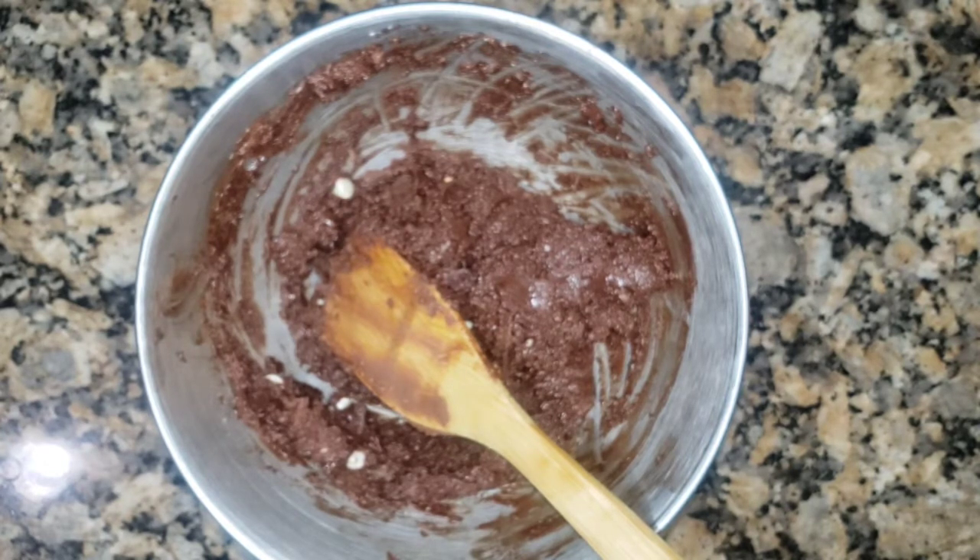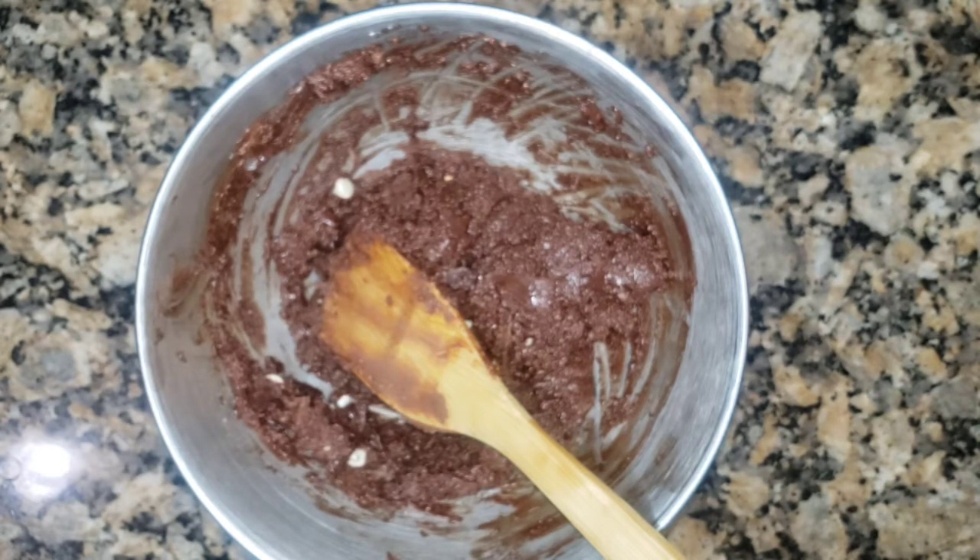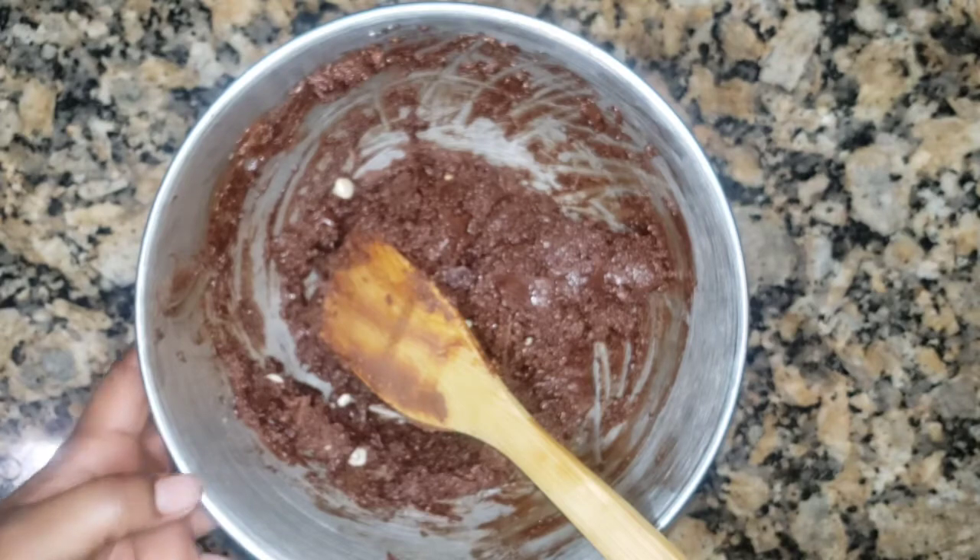I put a sprinkle of sugar on top, because here's how the Nutella Flat works: when it cools, the inside is chewy and nice, and then the outside — the periphery of the cookie — is crunchy. Isn't that just amazing?